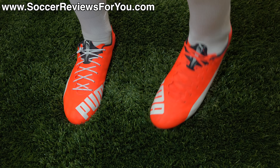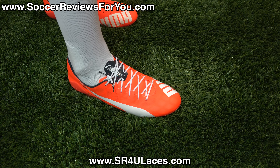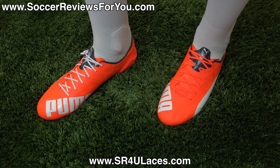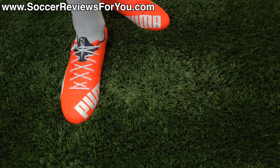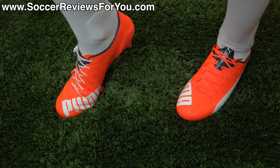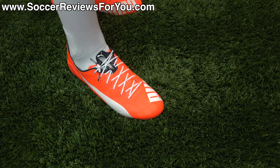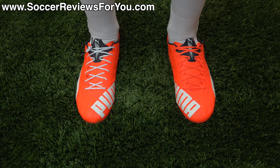Here's a look at the EvoSpeed 1.4 SLs on feet. On my left foot I have the stock orange laces and on my right foot a pair of reflective white SR4U replacement laces. In terms of how they fit and feel on feet: they're very comfortable despite being extremely lightweight and thin. The upper, made from thin textile mesh, is very soft and flexible with really no break-in time required. It will stretch a little based on how thin it is, but essentially the way it fits out of the box is how it will fit for its entire lifespan.